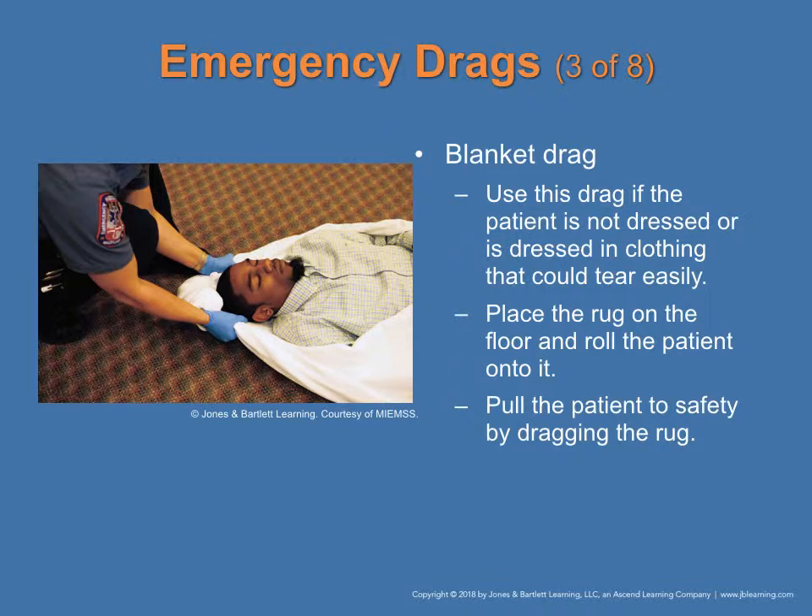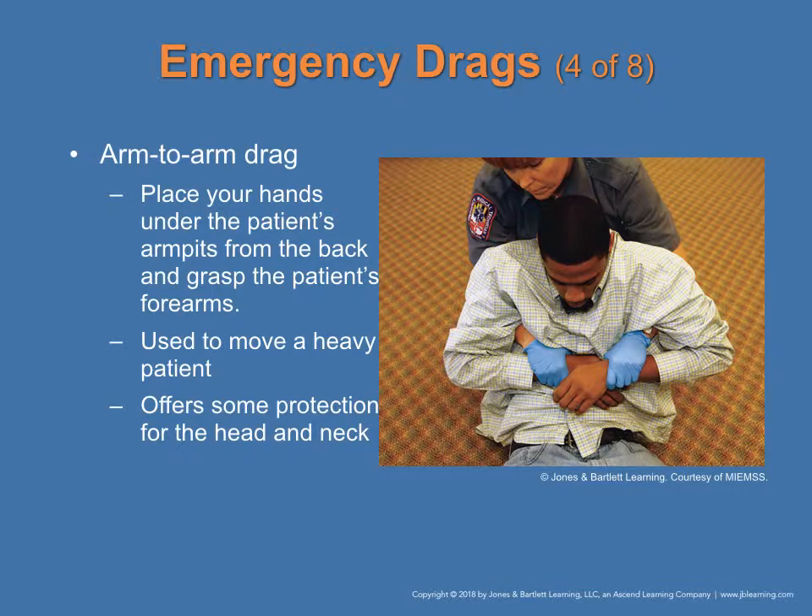The blanket drag is used if the patient is not dressed or is dressed in clothing that can tear easily. Place a rug or blanket on the floor, roll the patient onto it, and pull the patient to safety by dragging it. This is found in figure 3-5 on page 66. The arm-to-arm drag is used for a heavier patient: place your arm under the patient's armpit and around the back, grasp the patient's forearm, and offer support to their head and neck. This is found in figure 3-6 on page 37.